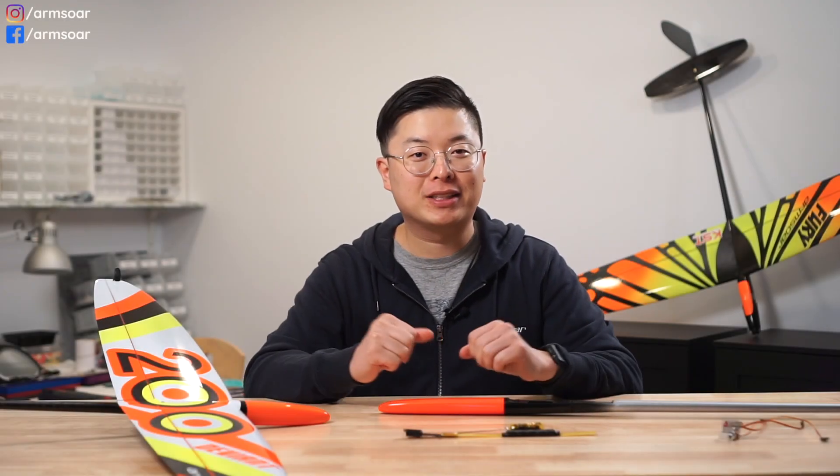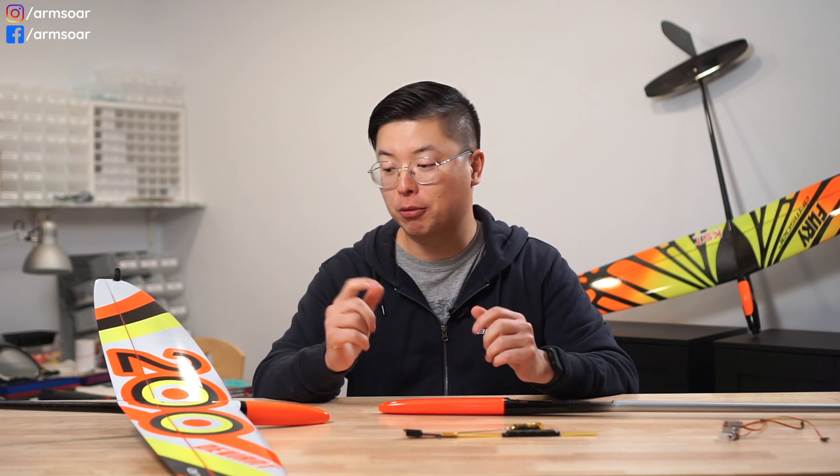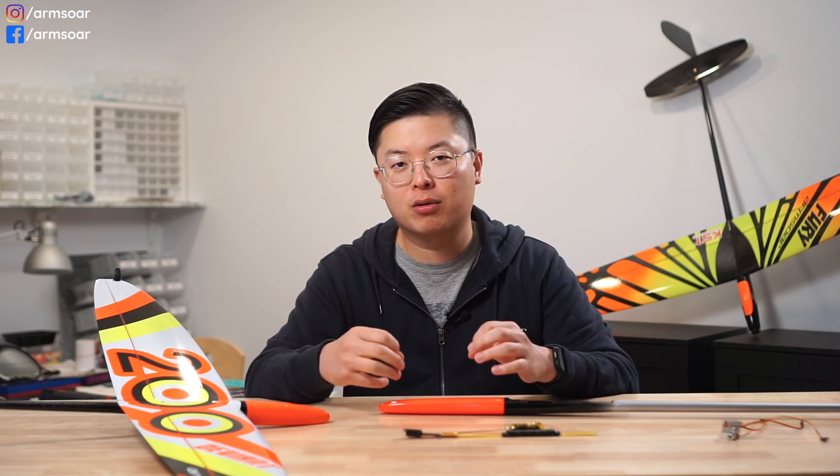Welcome to another episode of RC Glider Basics on the Armstore YouTube channel. I'm Thomas and today we're going to talk a little bit about ballast. You may have heard of the term ballast and maybe you have an idea of what ballast is, but maybe you're not very clear what it does. Like the other videos in our RC Glider Basics series, we're here to help explain some of the whats and whys.